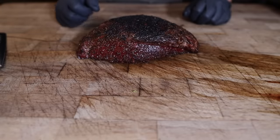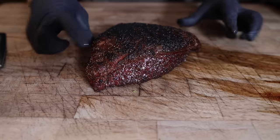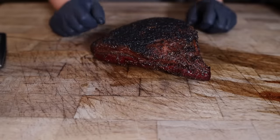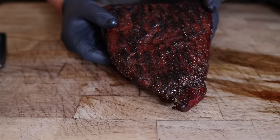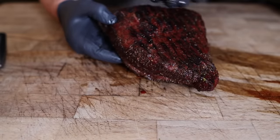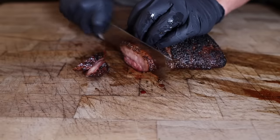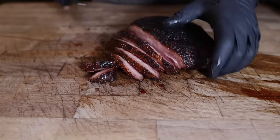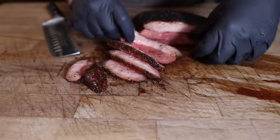Gotta love a good picanha, folks. It's honestly a lot like a tri-tip — it's a sirloin roast, and just like a tri-tip it gets thinner on the edges with different thicknesses throughout. It's a great way to feed a family or a crowd because you're gonna have some parts that are more well done and some parts that are rare. Looking at the bottom here to figure out which way the grain is going — it looks like it's going in this direction, so we're gonna cut it against the grain. Beautiful color on there — major fat cap.